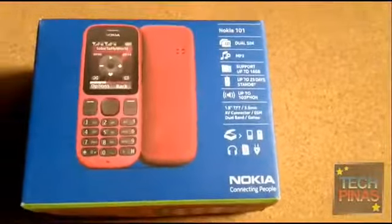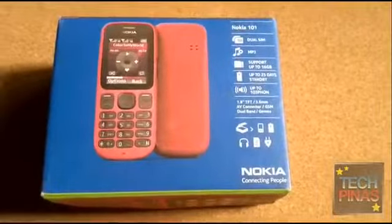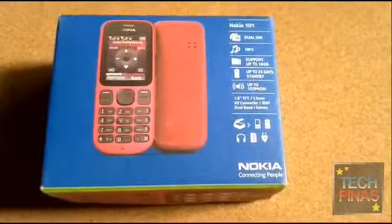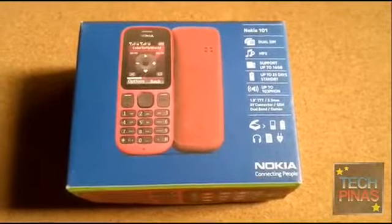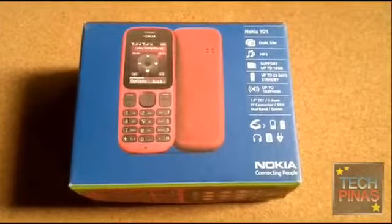Some of the features here: it's a dual-SIM phone, plays MP3 files, supports up to 16MB of microSD card, and up to 25 days of standby.